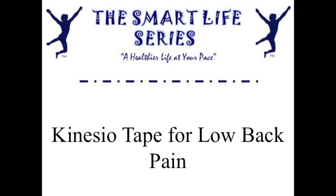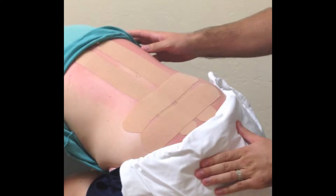Today we're going to show you how to kinesio tape for low back pain. Low back pain is a very common diagnosis in all populations, including runners. This is just an image of how everything should look when you get done.